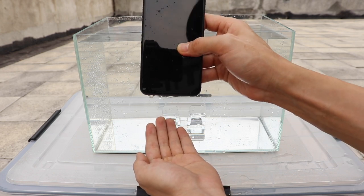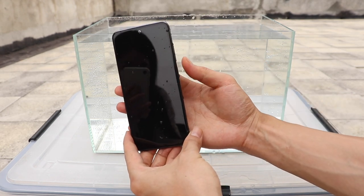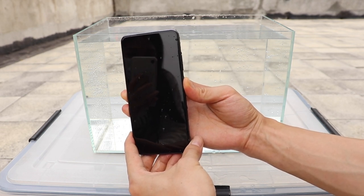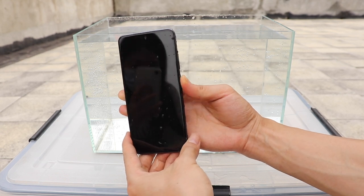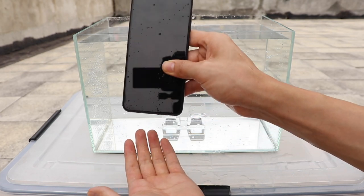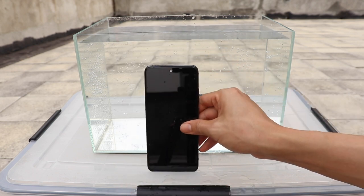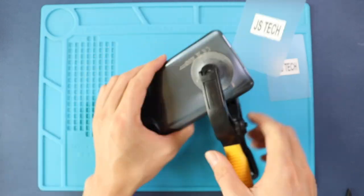In conclusion, the Redmi Note 10 can survive splashes, but it is not a suitable device against excessive water. Protect the device, as even splashes can sometimes produce issues. Let's do a teardown and some cleaning to see if the phone will work or not.